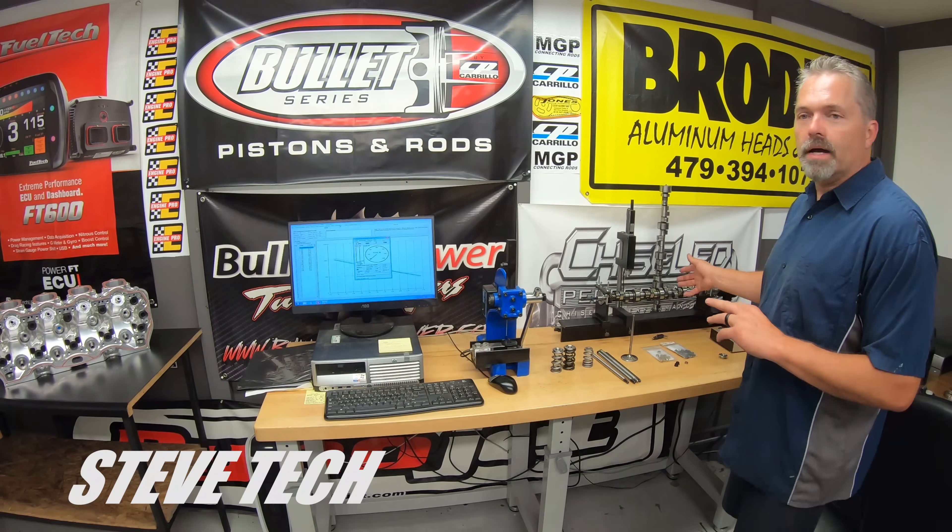This is all our cylinder head setup room. Cam doctor over here. This is all our spring checking equipment.